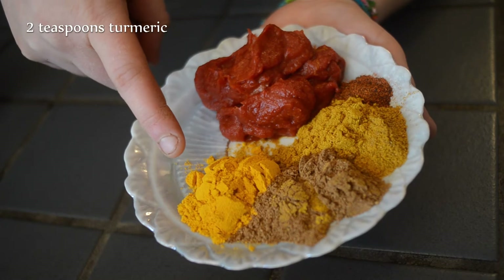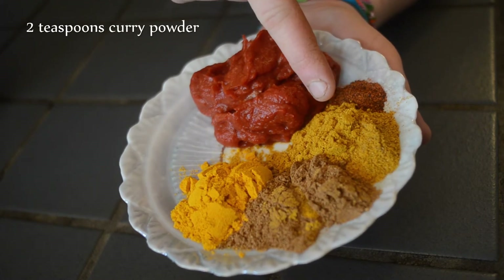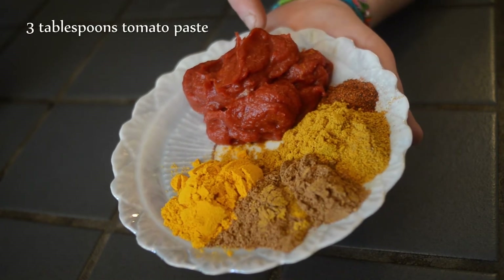Now it's time to add my second batch of spices: two teaspoons turmeric, two teaspoons garam masala, two teaspoons curry powder, a quarter teaspoon chili, and three tablespoons tomato paste. Once these have been cooking for two minutes you'll see that they suck up all the liquid which the onions, garlic, and ginger have let out, and the pan will be really dry.